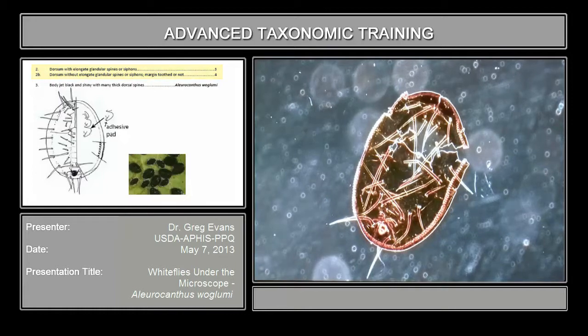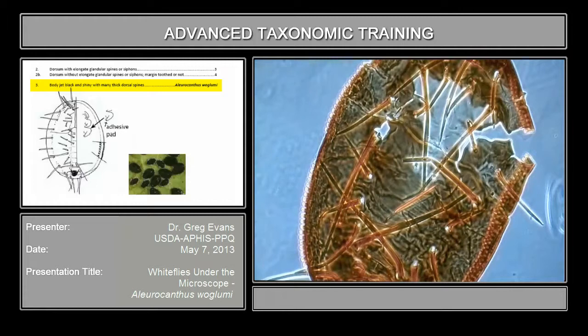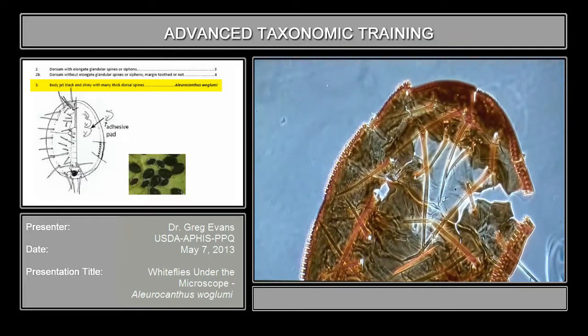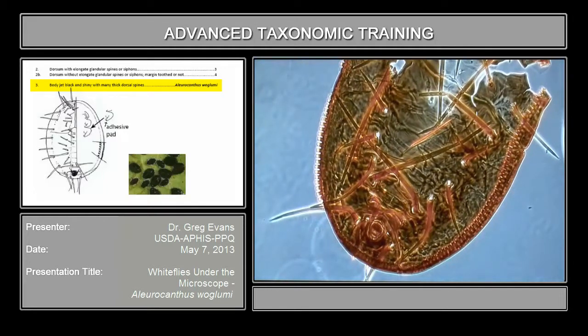This one has those very large spines. You can see that they're all over the body. They're long and thick, and the body margin has very long teeth along the margin. Because it has those very long spines, and that character is pretty much unique to Aleurocanthus, that alone is enough to identify to genus.